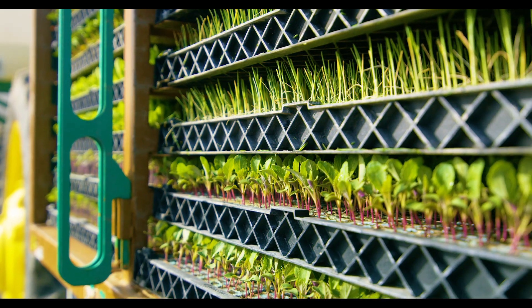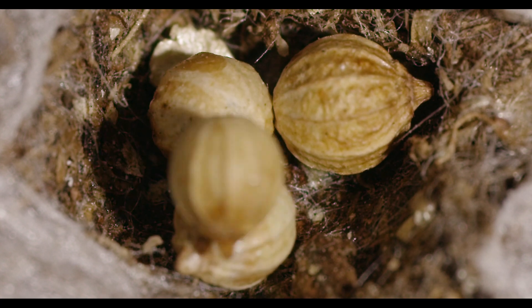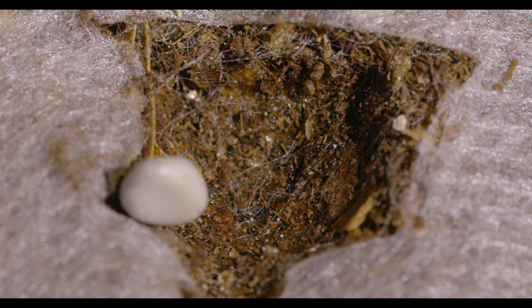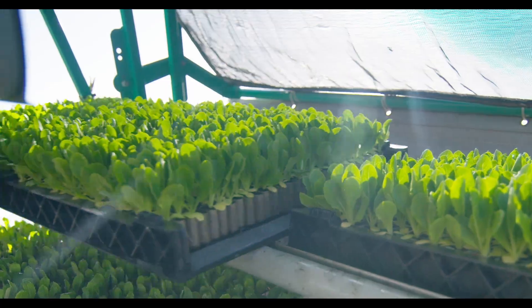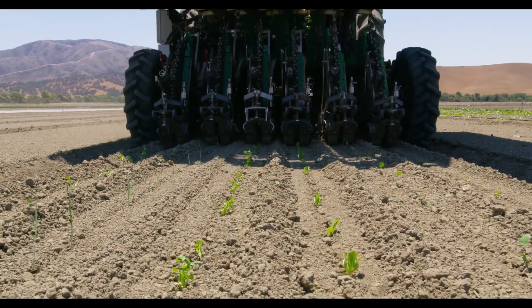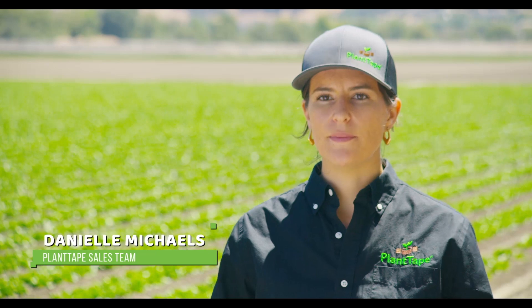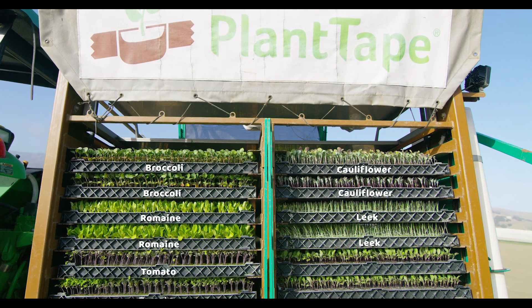One planting system can plant a variety of different plant types. It's simple and easy to change from one plant to another, creating the most versatile system on the planet. To demonstrate the effectiveness of Plant Tape, we're going to plant multiple crops all on the same bed, from lettuce to broccoli to tomatoes.